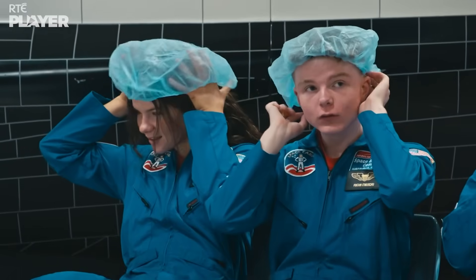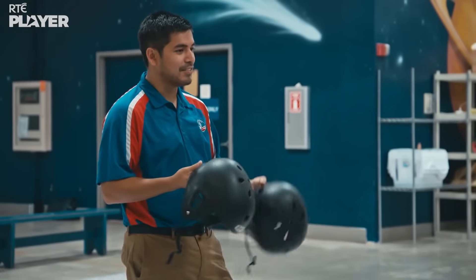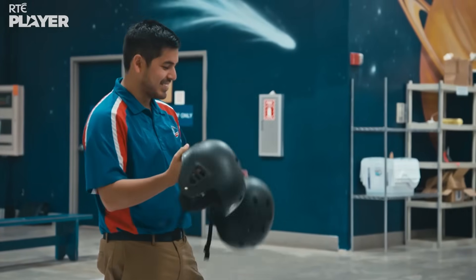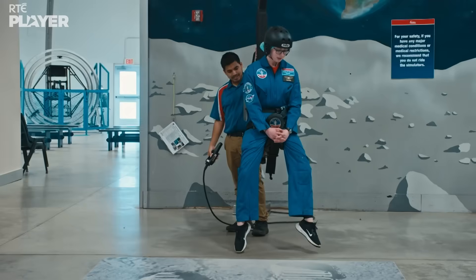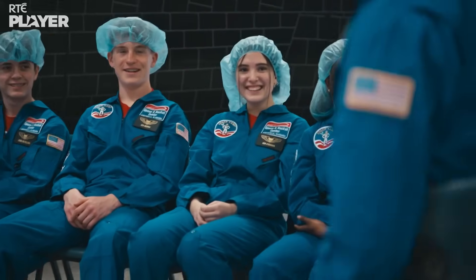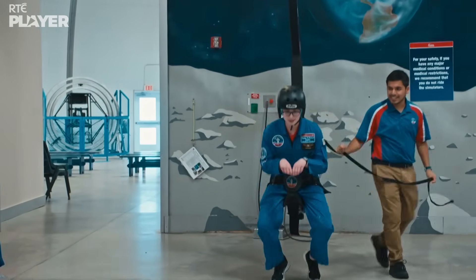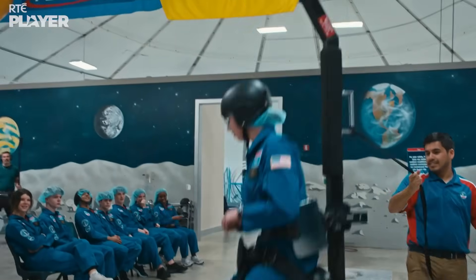We have a small helmet and a medium helmet. If you have a small head, use a small helmet. If you have a medium head, use the medium helmet. And if you have a large head, use the medium helmet. Give me a little test hop. Go ahead and bunny hop — you got to do the hand. There you go, you got to push yourself forward.